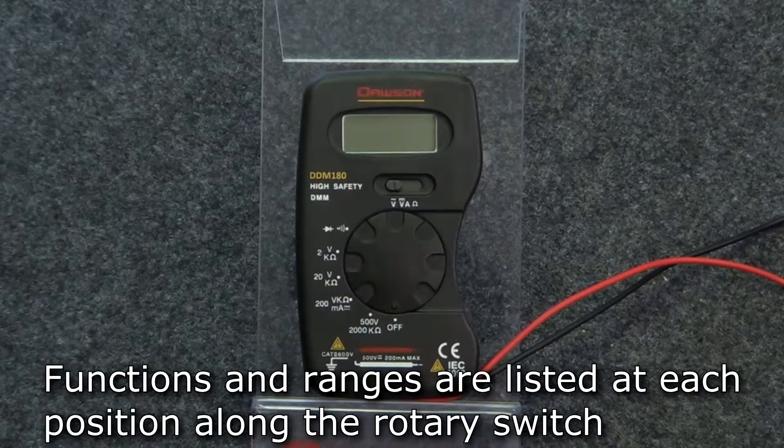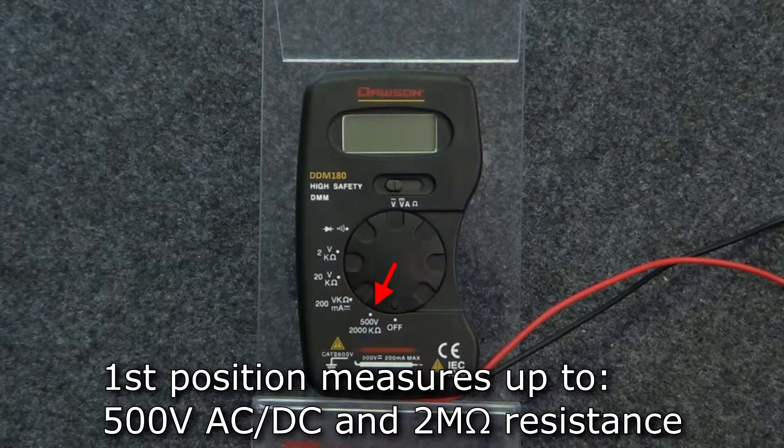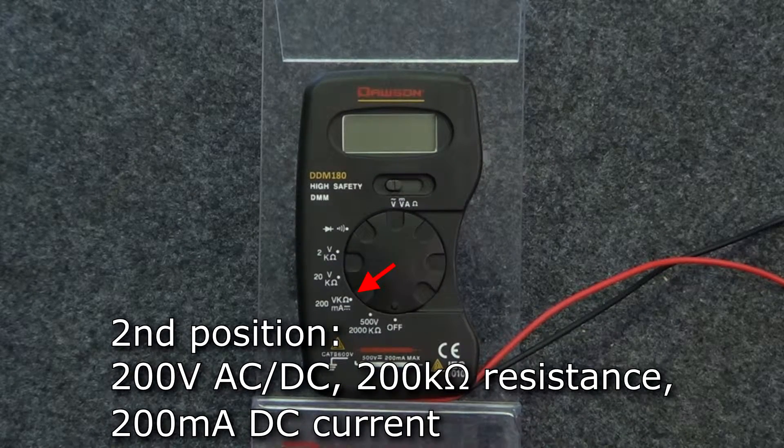The values of the ranges are listed at each position of the rotary switch along with the possible functions at each position. For example, the first position from off is capable of measuring up to 500 volts AC or DC and up to 2 mega ohms resistance. The second position is capable of measuring up to 200 volts AC or DC, 200 kilo ohms resistance, and is the only position for measuring DC current, up to 200 milliamps.